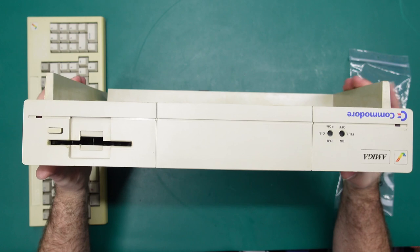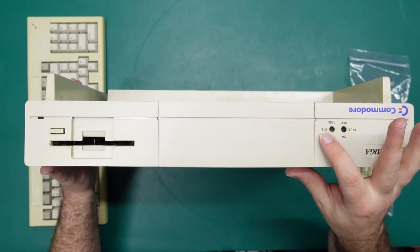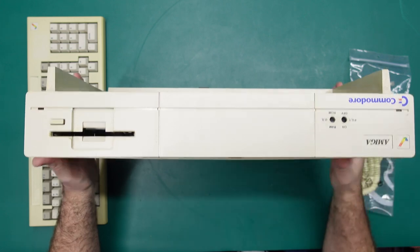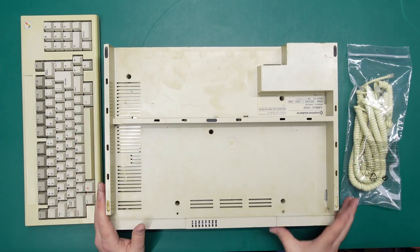You will notice on the front here there is this oddness. I don't know what that means - does the OS get to load from RAM or ROM? Is this like a filter of some kind? I don't know, but I'm pretty sure that is not standard, although it does look pretty neat.